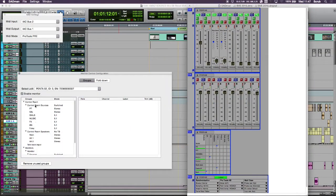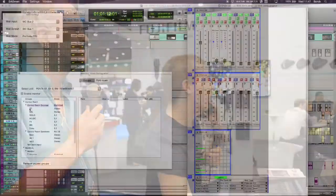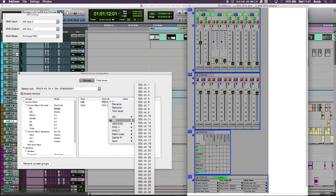The monitor control configuration page allows us to come in here and build a custom control room. Here I've built my sources, I define the width, I can name them up, and then once I've done that I can assign where they appear from a list of all the I/O cards available on the box.